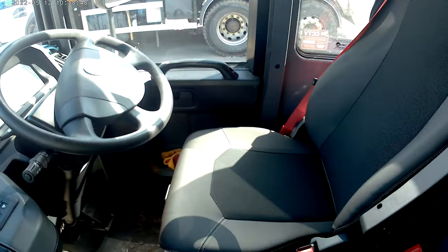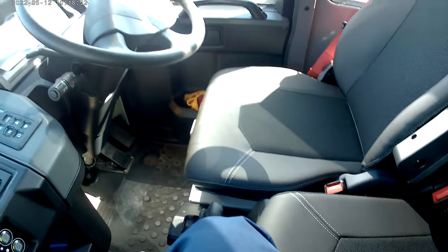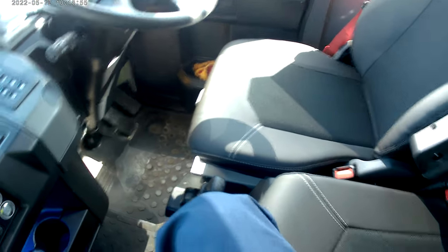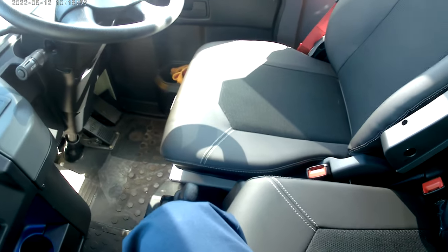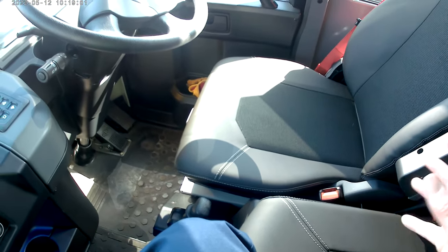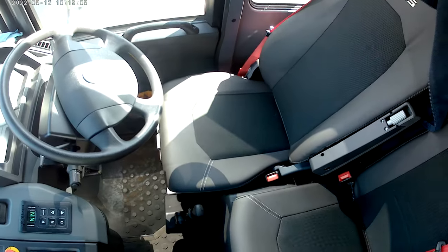One of the big improvements to the Dennis is legroom. My biggest gripe with the old Dennis was they were very, very poor in the legroom department — if you were six foot or over, not a lot of legroom. But they've redesigned these a wee bit and they've gained a wee bit more legroom, which is a big improvement over the old model.